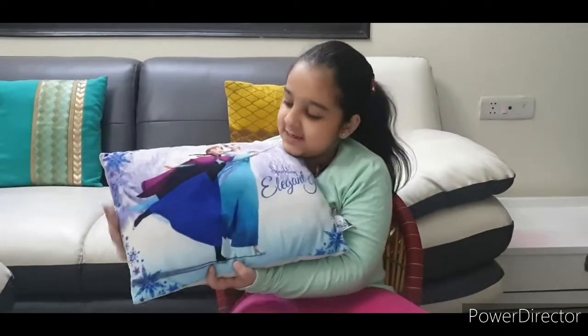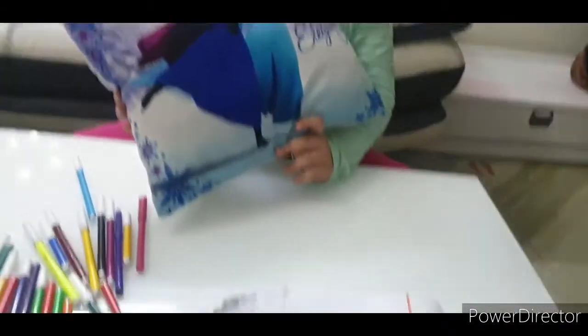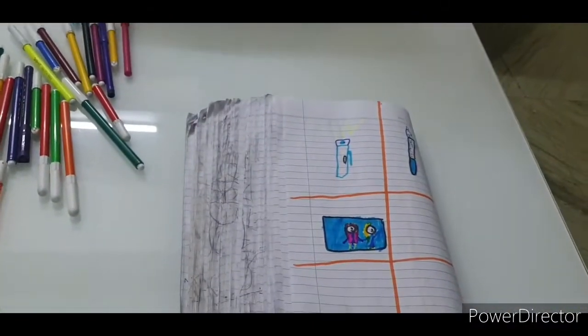Oh, it is today — then today, this is my Elsa and Anna pillow. You can see there's — see! This is my favorite. One, two, three.